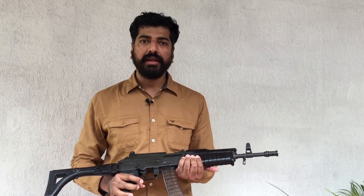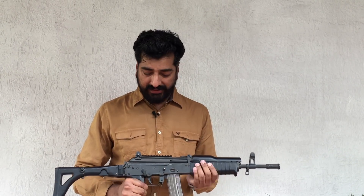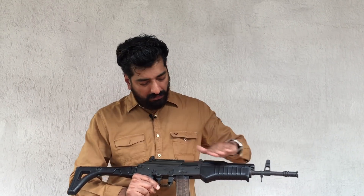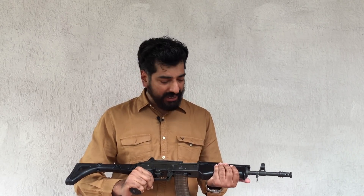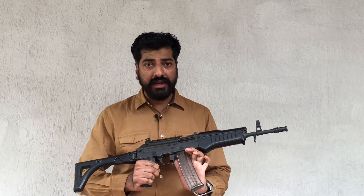This is the carbine that the Ordnance Factory Board produced to fire the 5.56x30 round. It looks very similar to the INSAS assault rifle — I'm calling it the son of INSAS. It has all the features of an INSAS rifle: black plastic furniture, most of it uses black shockproof plastic, and it has a 30-round box magazine.